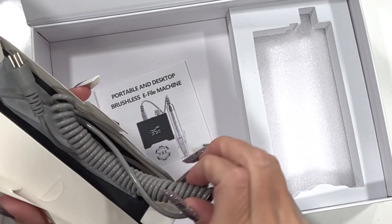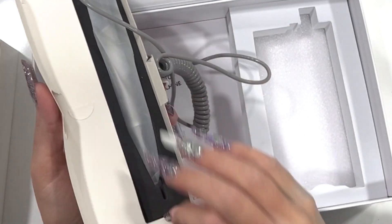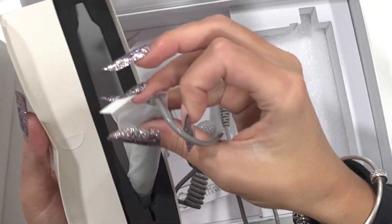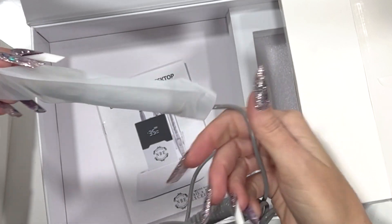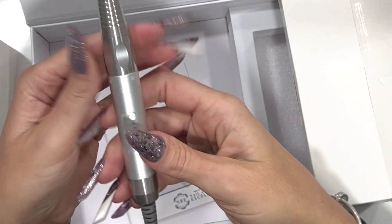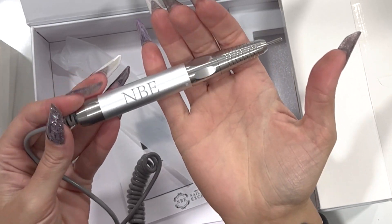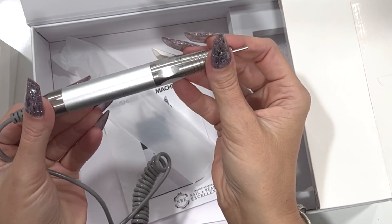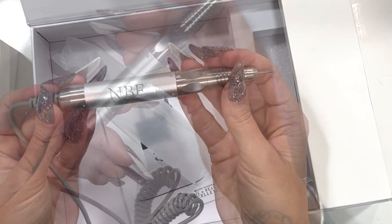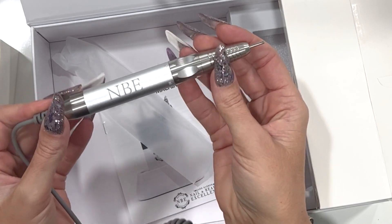In this part of the box we have our hand piece, and as you can see it's all nicely packed in there so it's protected. It's a lovely heavy hand piece with MBE engraved on it. It's a brushless hand piece, so it's really good quality.